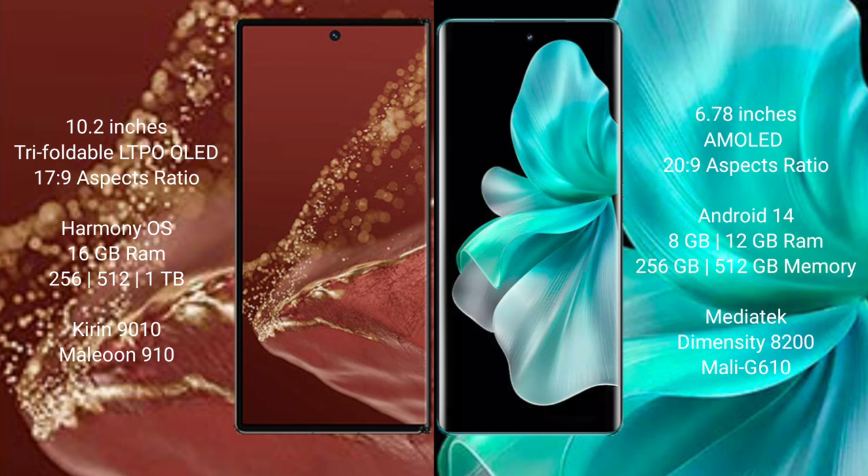The Huawei Mate XT Ultimate runs on the HarmonyOS operating system, while the vivo V30 Pro runs on the Android 14 operating system.